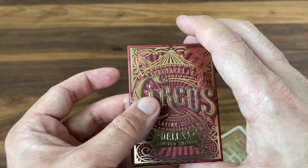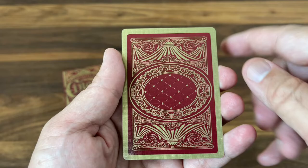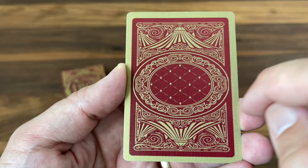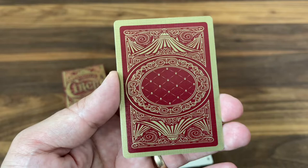Noir Arts always does a phenomenal job with their embossing, and this one's no exception. Now let's take a look at the cards, starting with the back design. It's done with heavy use of gold metallic inks and a maroon background — just two colors. The design is really intricate in the center: a quilted area with a crisscross gold pattern, and then lots of scroll work and details flowing all the way around the edges, finishing with the big top and reflected to make it a two-way back design. Finished out with a gold border.